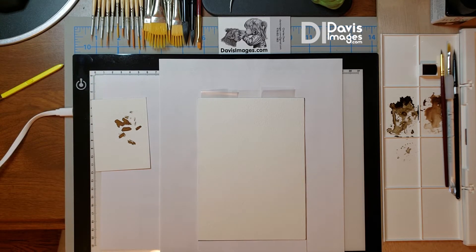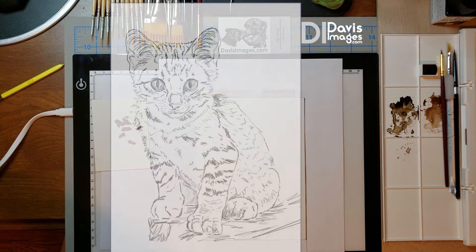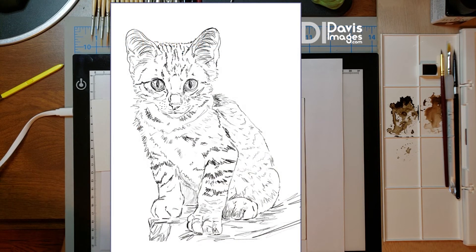Hi, Charlie Davis here. I'm going to show you how to transfer a sketch of a kitten onto watercolor paper. This is something I'm going to be providing you with a link to download and you just need to print it out. It's set for a 5 by 7 sheet of watercolor paper.